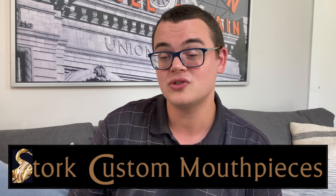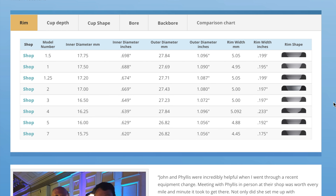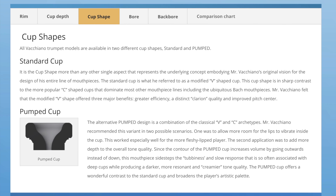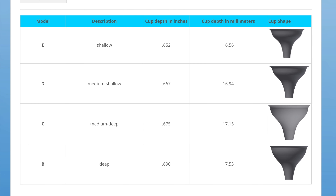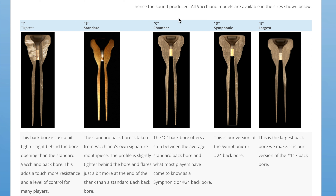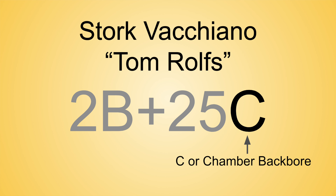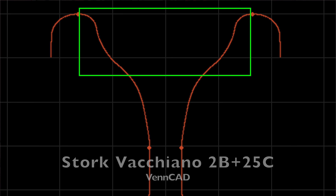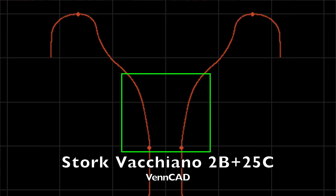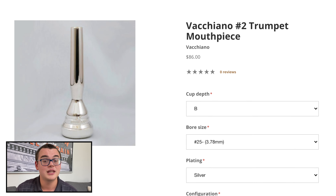Next up is the Stork Vacchiano series mouthpieces. These are unique and extremely popular orchestral mouthpieces made by John and Phyllis Stork. The Vacchiano series offers many customization options, including their signature rounded rims in diameters 1 through 7, either their standard B-shaped cup or their pumped cup, both in four different cup depths, throats from 28 to 25, and five different backbores, several of which are often used by orchestral players — like their C or chamber backbore, which is between a Bach 10 and a 24, and the D Symphonic, which is about a 24 backbore. The most common configuration I've seen in the wild has been variations on the 2B+ 25C, which features their two rim, their innovative pumped cup version of the B cup — the B plus — a 25 throat, and the chamber backbore. The pumped cup is super interesting: it features more room at the top of the cup for lip intrusion and a pronounced double cup or throat entrance for additional volume and less blowing resistance. All of the Stork Vacchiano mouthpieces in so many orchestral style configurations are available on their site for $86.